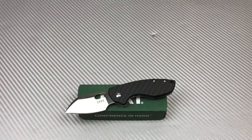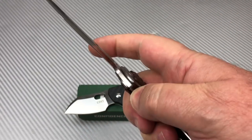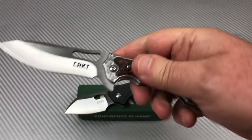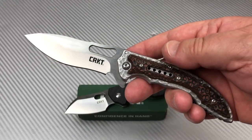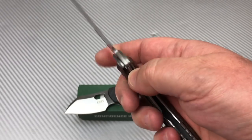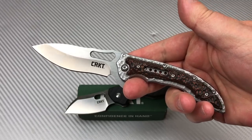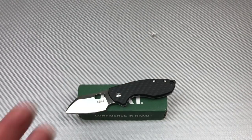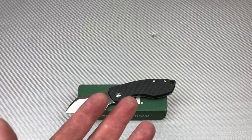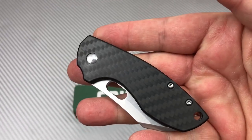It's not like CRKT can't do better — look at the Fossil. What a great knife: IKBS bearings, incredible action, wonderful design, about the same price or close. Absolutely, I'd rather have the Fossil. And the Carnifex, the Hijinks — rather have those too. Even the upgraded Pilar for 50 bucks — I'll tell you what.